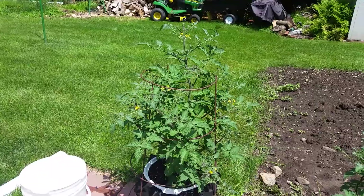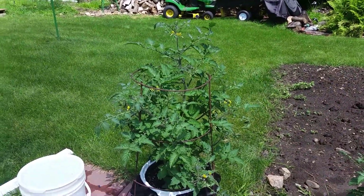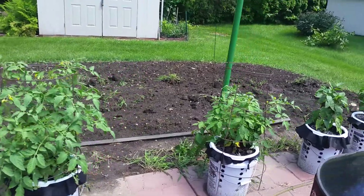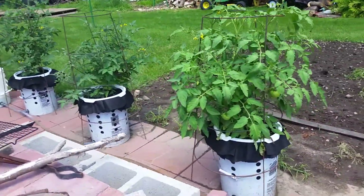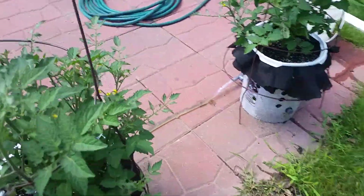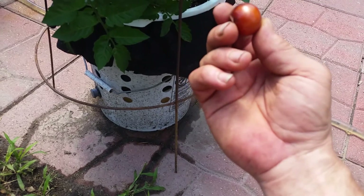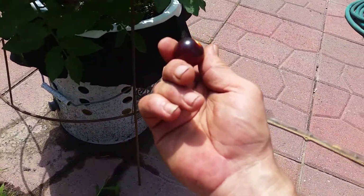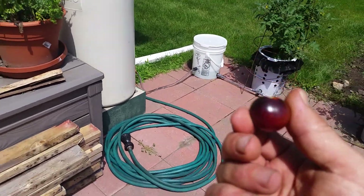The real trick is to be sure the plant always has water and nutrient at all times. Otherwise, with tomatoes and peppers, you get blossom end rot from either lack of nutrient or lack of water — because lack of water means lack of nutrient as well. That's my setup — took a while to make but it seems to be working extremely well. There's a little yellowing but the plants are extremely healthy, and we've got one cherry tomato that looks just about ready to go. There's the setup — hope you like it.